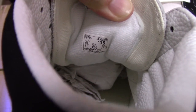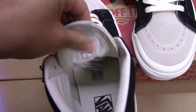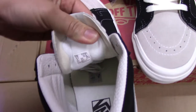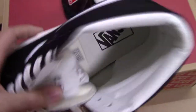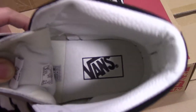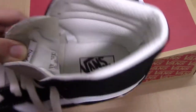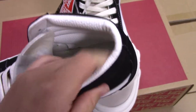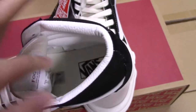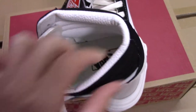This one is size 9. And for the insole, it's a foam material — quite soft and very comfortable. Inside you can see the Vans branding, and for the part with the leather it's quite good.